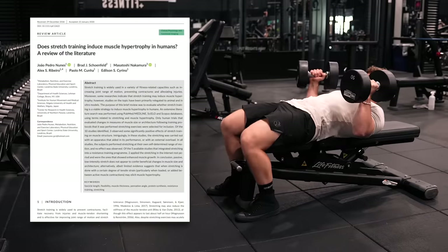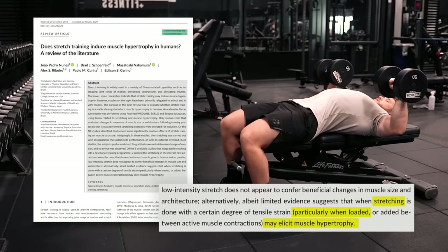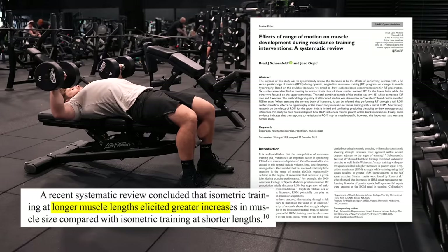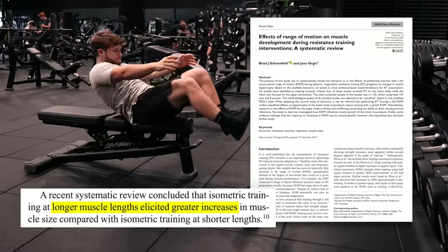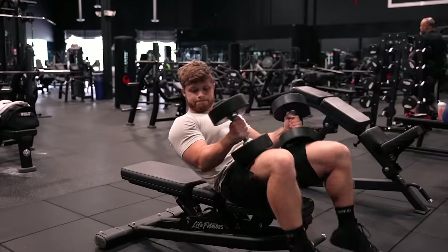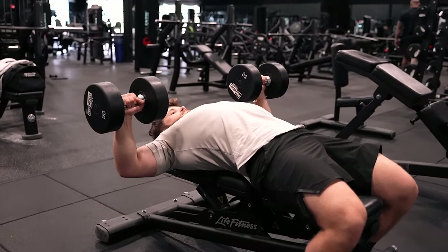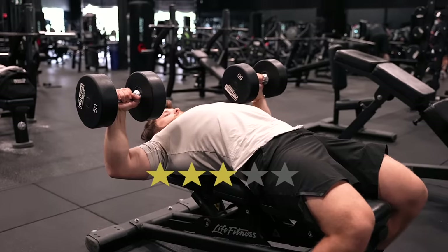There is some, albeit inconsistent, research hinting toward a possible benefit from weighted stretching, especially if done at the end of a workout so later sets aren't compromised. There's also very convincing evidence that training a muscle at long muscle lengths — in other words, in the stretched position — is more hypertrophic than training at short muscle lengths. So as long as these are included in addition to dynamic movements rather than replacing them, I think they're a technique worth trying out. I give the Dumbbell Weighted Stretch Iso Hold 3 stars.